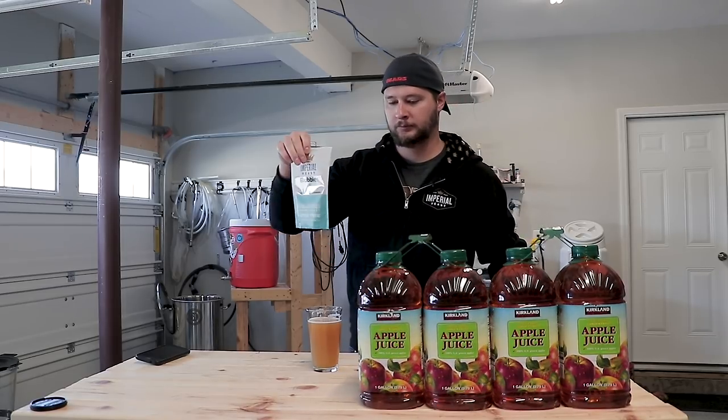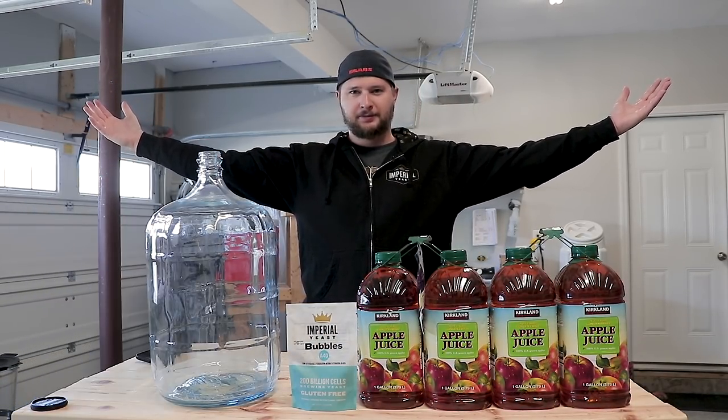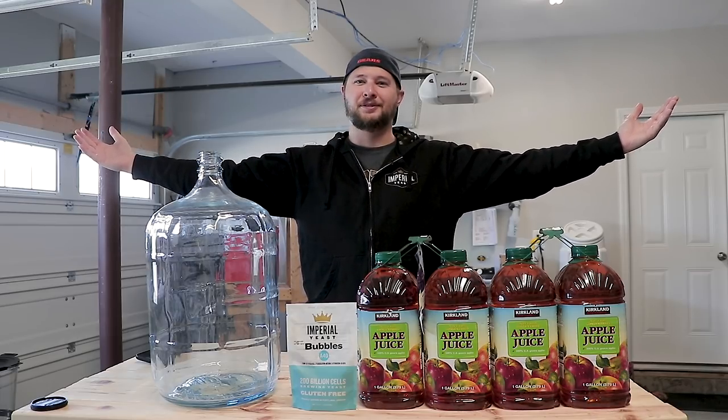Hey guys, Eric here from Husky Homebrew and today we're making a cider — we're fermenting apple juice.